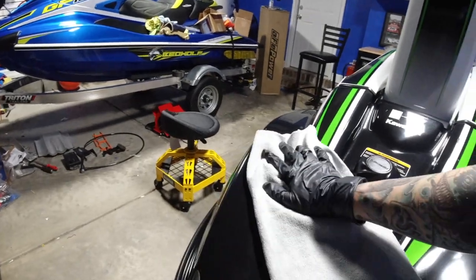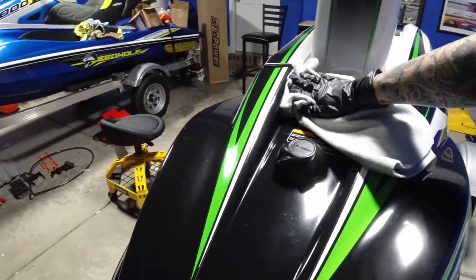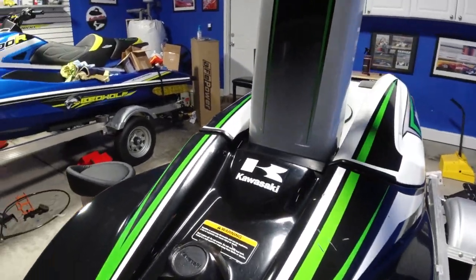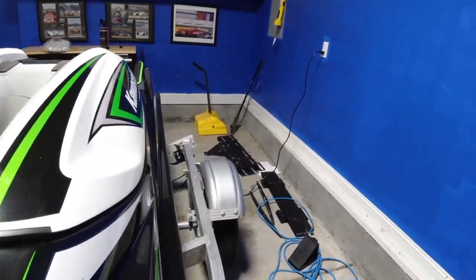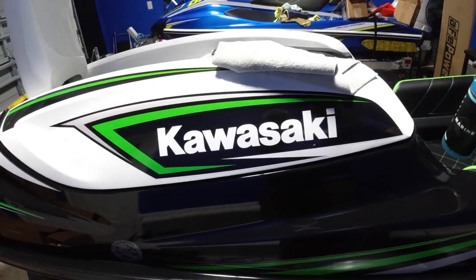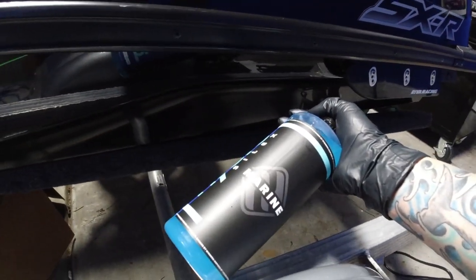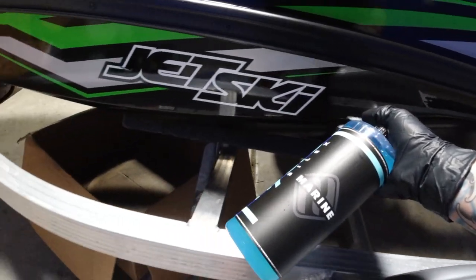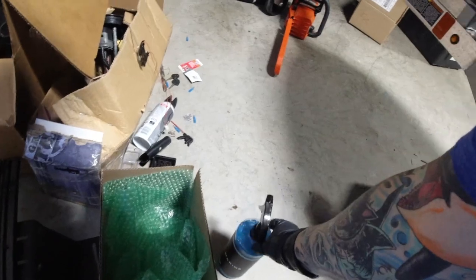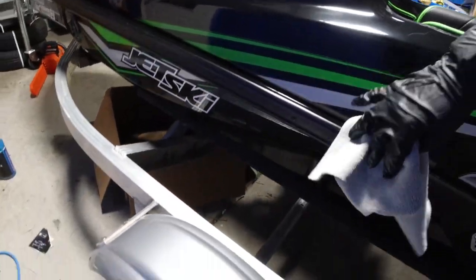It was fun when I took this thing to the Midwest — you fall in and you just laugh. Here it's probably the most riskiest thing riding a ski. So we got the upper part done — what the heck, let's do a coat on the bottom too. This will go a lot faster because there's not a lot of area there.